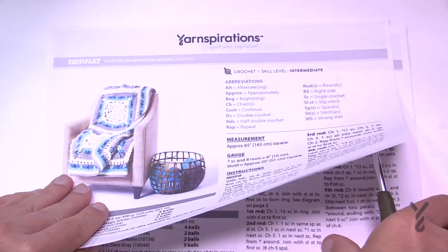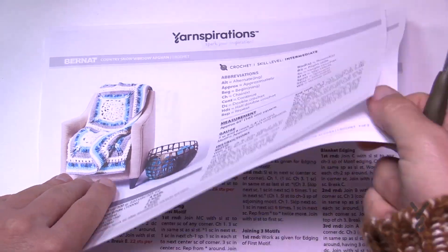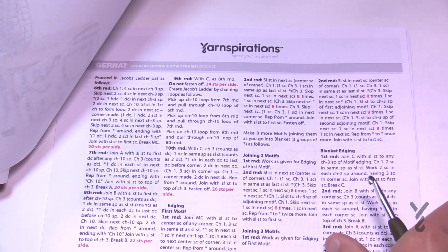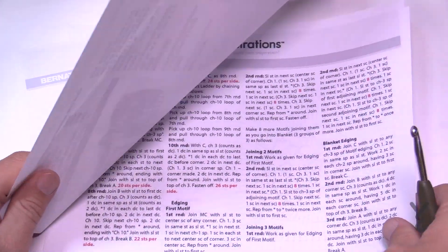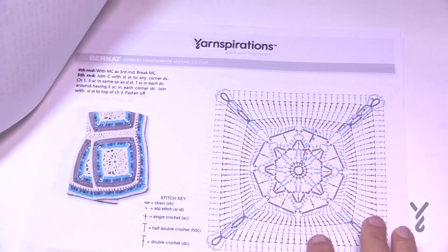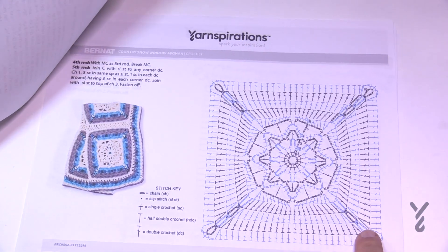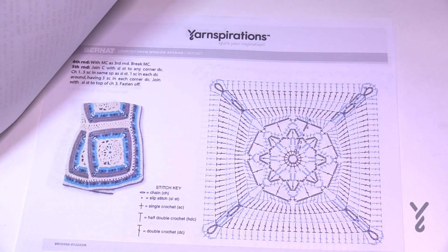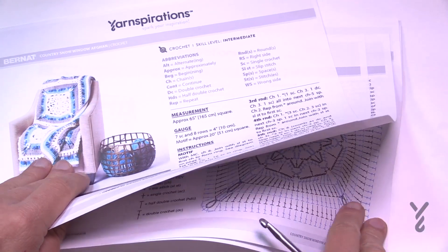When you look at this particular pattern, there are some instructions included. You have the joining — it's a join as you go, so there's no sewing involved. There's also a crochet diagram available for the main square itself. The joining section has not been diagrammed, but it's pretty straightforward and we'll be covering that today.